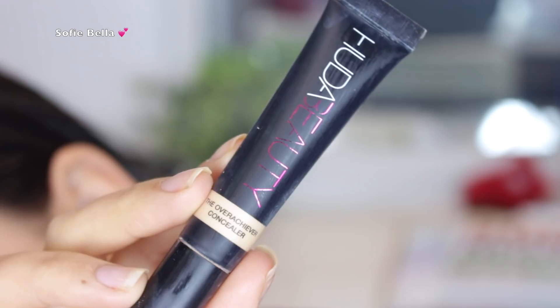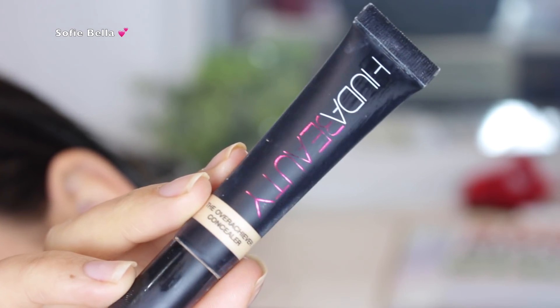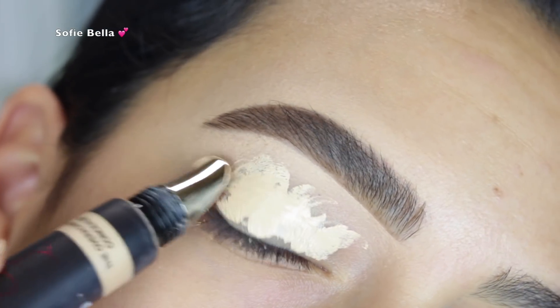The first thing that I'm going to be doing is grabbing my Huda Beauty Overachiever Concealer. I really like to use this concealer as an eyeshadow primer because I feel like it really doesn't budge. I just applied it all over my eyelid and then blended it out with a damp beauty sponge.